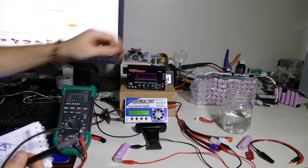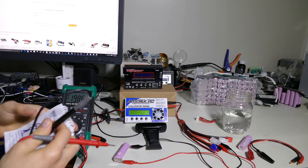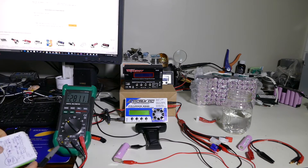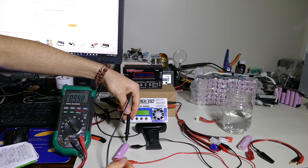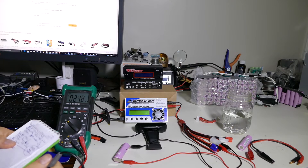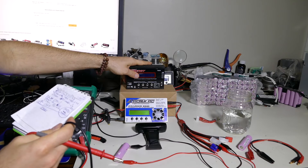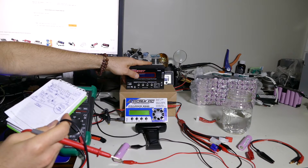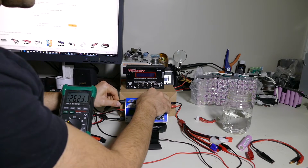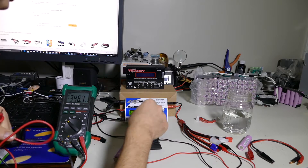We had left off finished up with the Tenergy, and now we're going to try charging with the iCharger 106B. The original settings I used: the battery was at 3.47, so it's back at 3.48, same thing. We tried to charge with 2.5 amps; it ended up charging at 1 amp for 214 minutes, putting in 1,851 milliamp hours. Let's plug in.